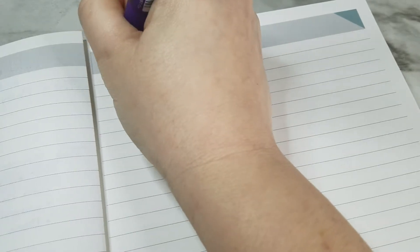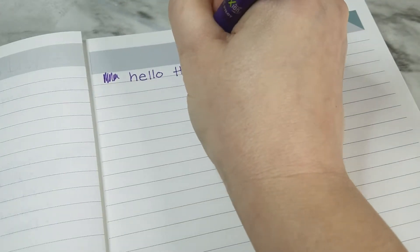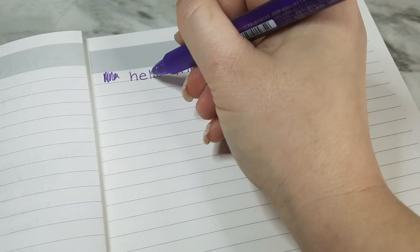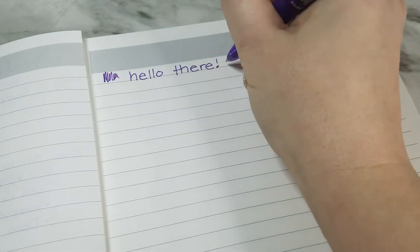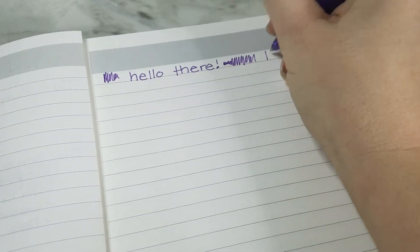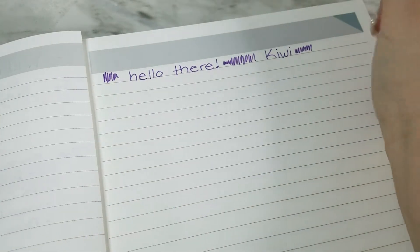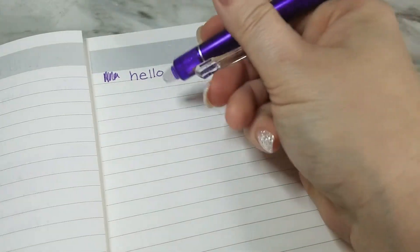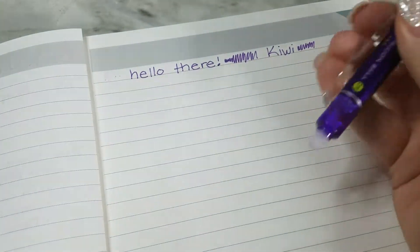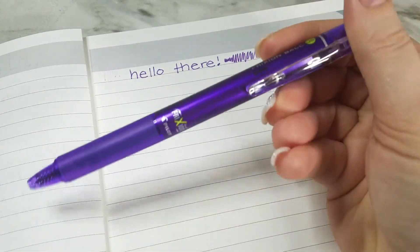Let's do a test — do the scribble to get the ink flowing. I don't know if it picks up quite as well on camera, but the writing is a little gappy. You can see it has a fade when you move it a lot — the ink isn't consistent. It's a pretty color, violet, and since it's a Frixion it has an eraser on the end, which is nice. It's also a clip-click, which is sometimes nice too.